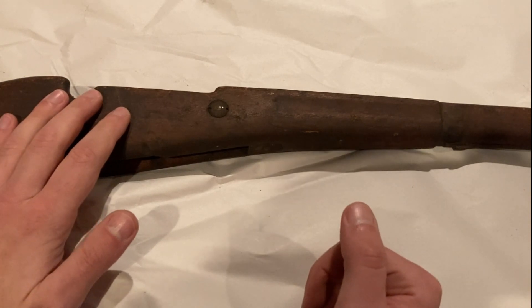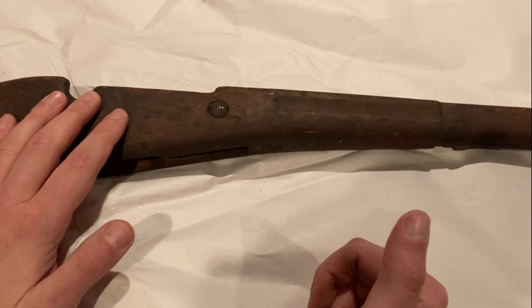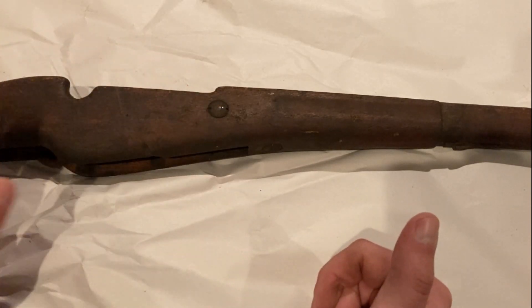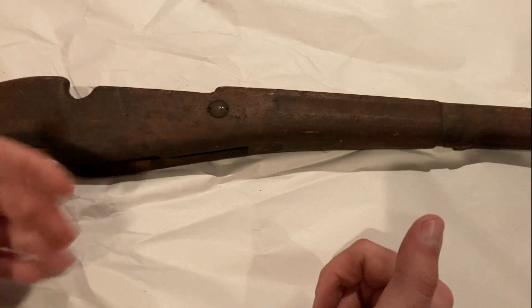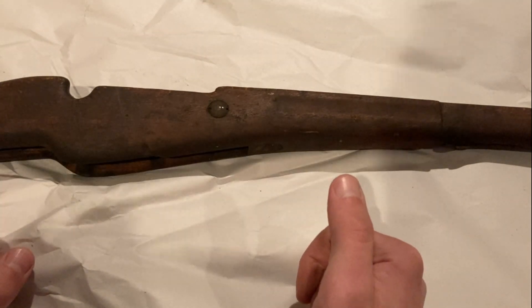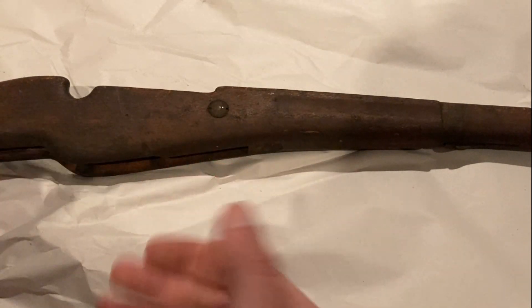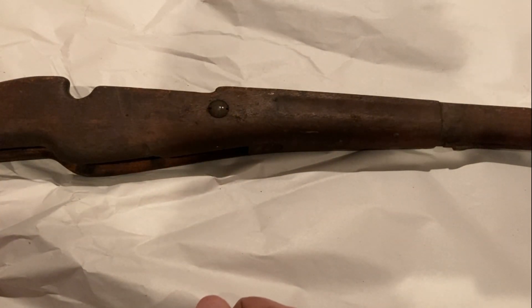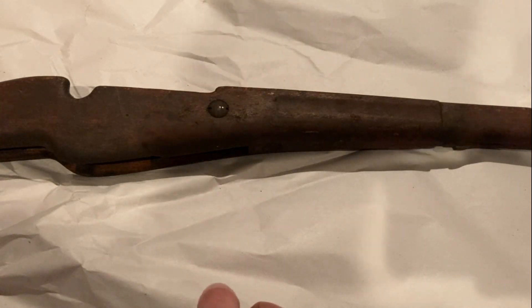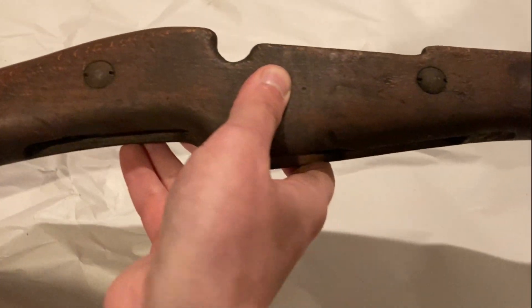My expectation was that it should be something repairable, because they have a grade that's actually less than this — it's like half the price — where they advertise it as basically not good for anything except salvaging the metal parts. So I expected this to be a cut above that, something you could actually end up using. And I was actually very, very pleasantly surprised. They shipped very quick — I ordered it on the weekend, and by Thursday of the same week it was already here. Very quick, and it actually looks really quite good for what it is.